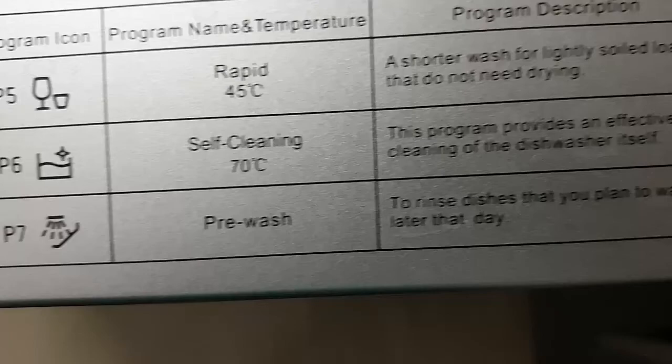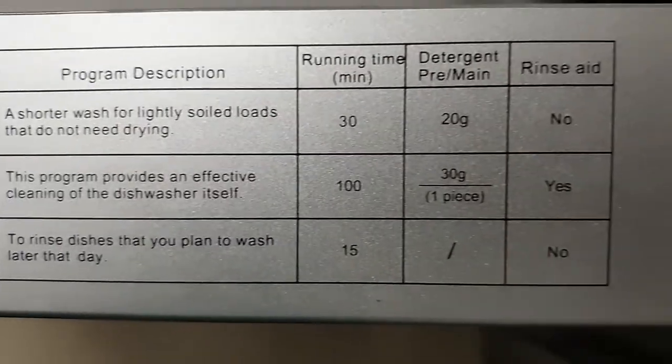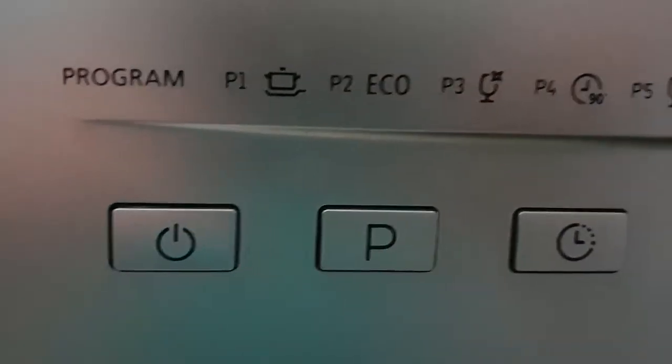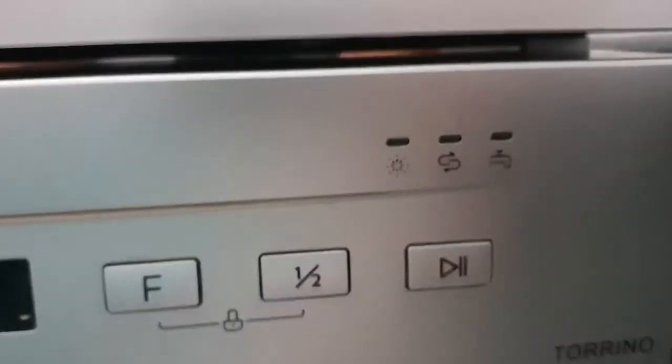The front portion has a power button, program control, timer, and LED screen showing status and time remaining. There is also a button to control full load or half load, and a start button. There are three indicators that start blinking when there is less salt, less rinse aid, or if the water inflow is having issues - giving you a signal that you need to fix those issues.